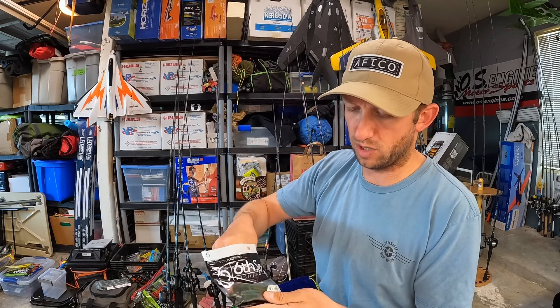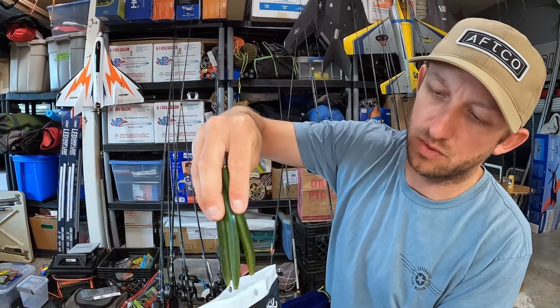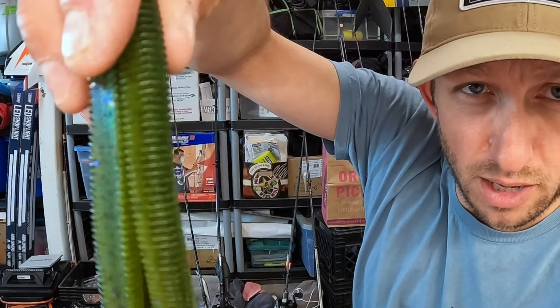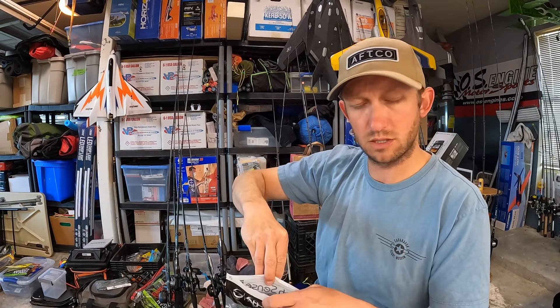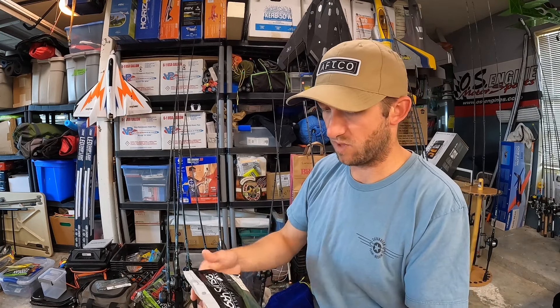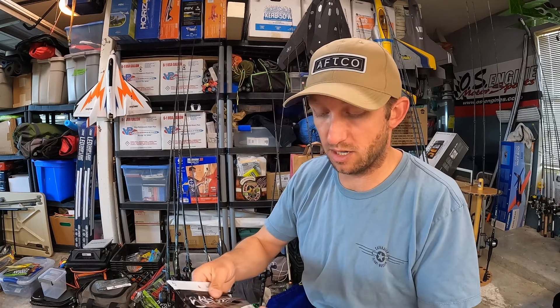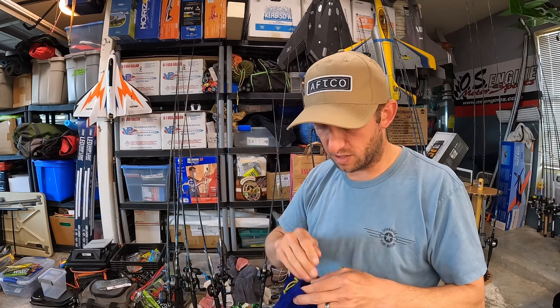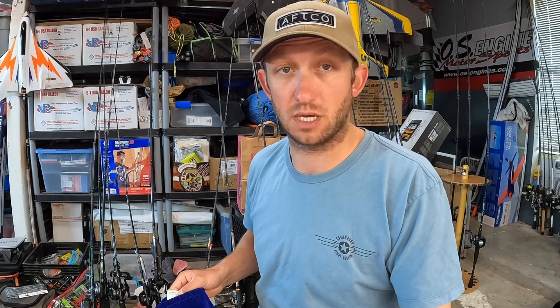We'll bust one of those out real quick. You can see that blue — a little bit of a blue hue. These are pretty buoyant, the last time I checked. I've caught fish Texas rigging these. If I went to the store, it wouldn't be on my list right now — not knocking the Ned Fry, I'm just trying to stay focused and dial in specific techniques. Would I buy it? Not right now. Is it a good soft plastic? It is.